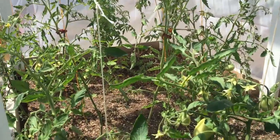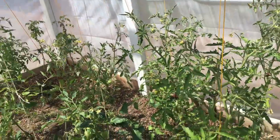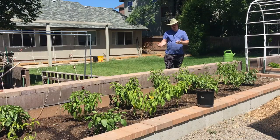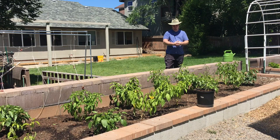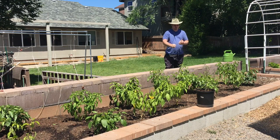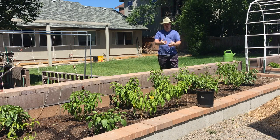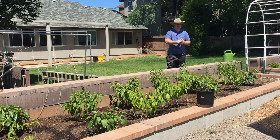Another way that I use worm castings is when I do a watering. Sometimes I'll take a five-gallon bucket, throw a couple handfuls of worm castings in there, fill it up with rainwater, give it a good stir, and your water will instantly turn black. You'll have the growth hormones and other beneficial microbes in there, so when you water your garden you get to spread it a little bit further.